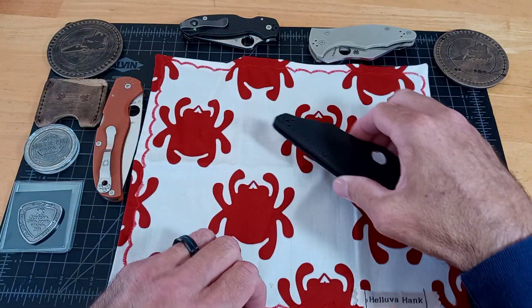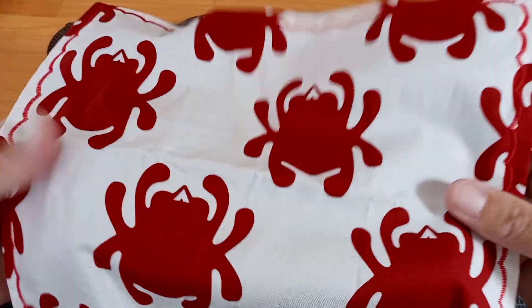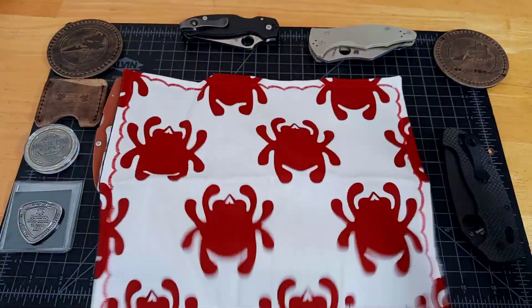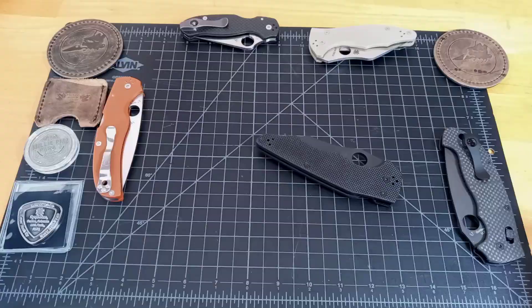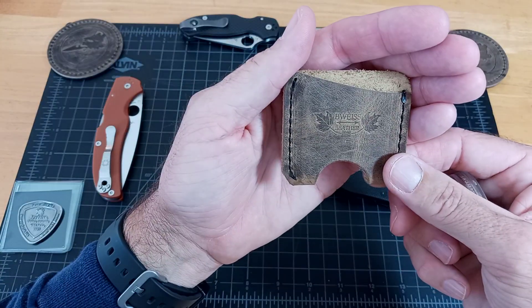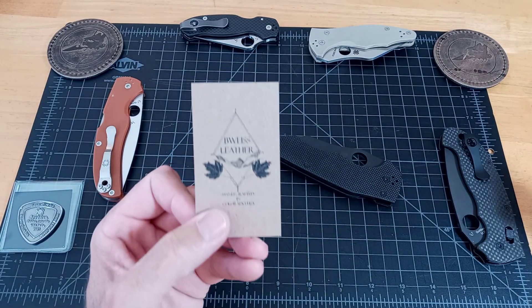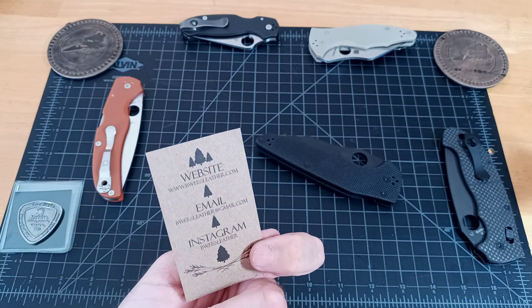He also sent a hank. I'm assuming this is for videos. I don't really know what you use a hank for — I'm not up on all the knife lingo and what you're supposed to do with these things, but I think it's obviously pretty awesome. And then he sent this coin slip — it looks like from the same leather company. It says B Weiss Leather. You can see the Instagram, email, and website. So if you're interested in any of this stuff, it's worth checking out.